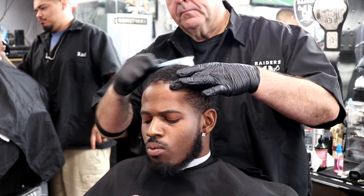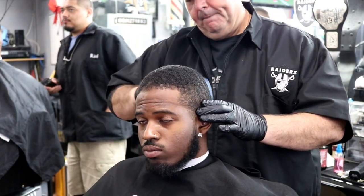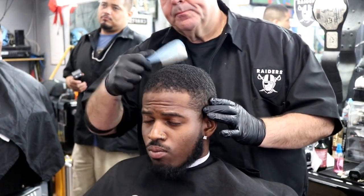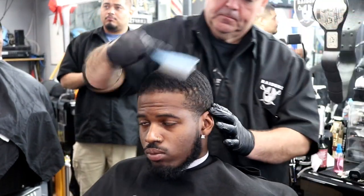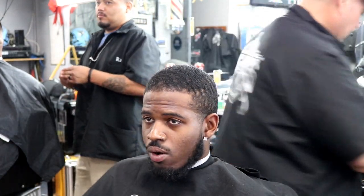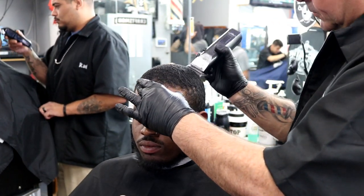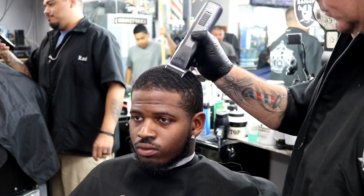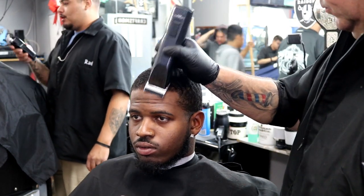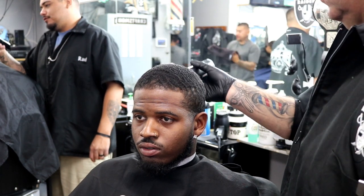What is up, welcome back to another tutorial by Big Al's Barber Channel. What we're gonna do here is a number two on top, zero fade. We're gonna go against the grain — not with the grain, but against the grain. He doesn't care about keeping the curls because his hair is very thick. Normally when you're doing a haircut like this you can't go against the grain, but this haircut we're gonna go with the grain.